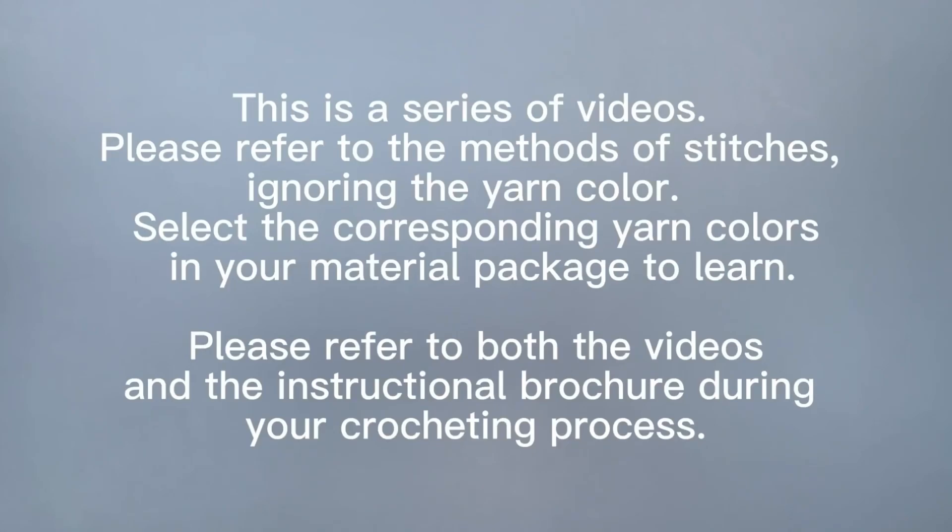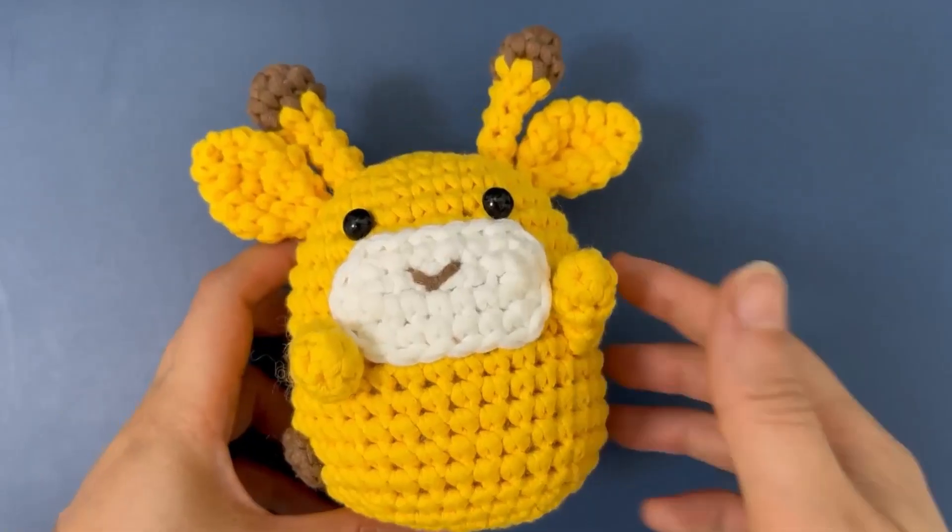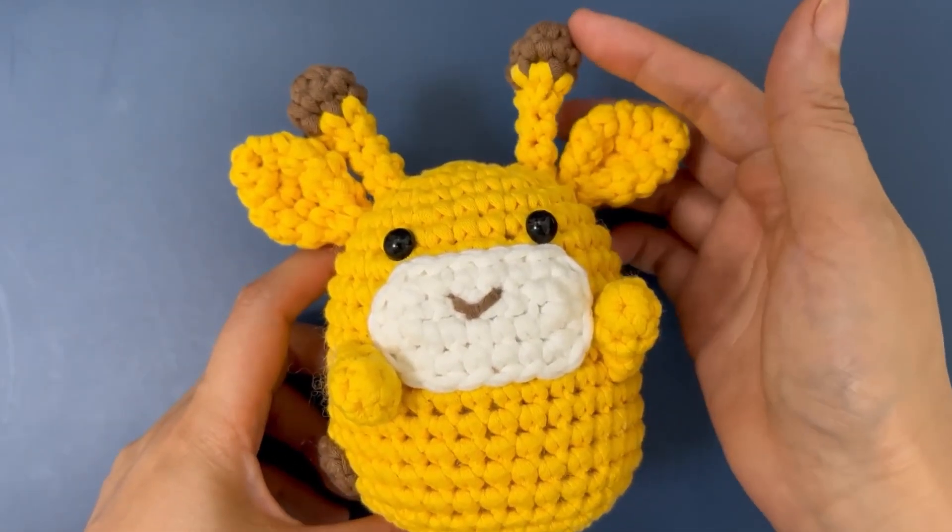Please refer to both the videos and the instructional brochure during your crocheting process. Please make sure to first view the beginning 10 instructional videos to learn the basic methods of crocheting, and then view the instructional videos for your purchased product. Now let's make this cute giraffe.